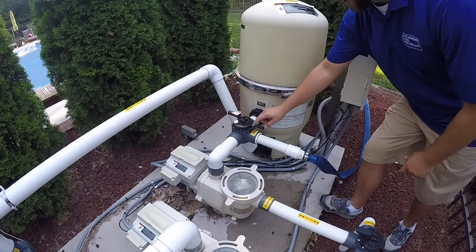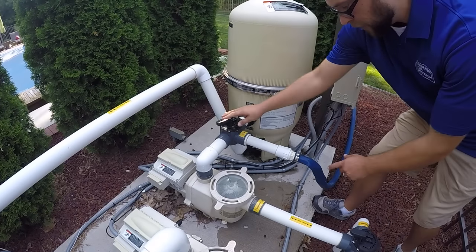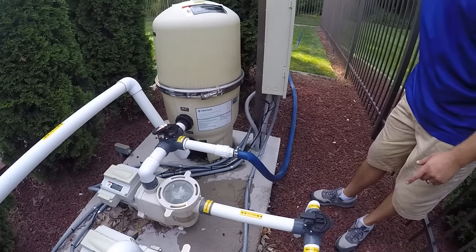When the pump is turned on you are going to turn the valve so that the off is starting to face the filter, and you will notice that the hose is filling up and draining the water.